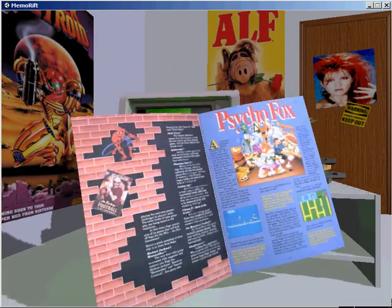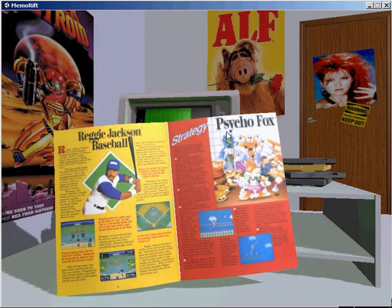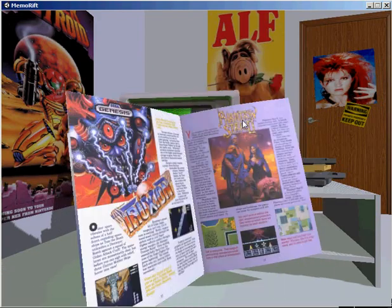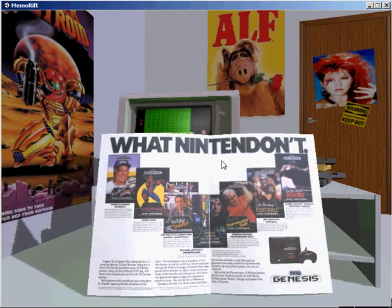Adding a magazine is as simple as dumping all the scanned pages into a folder. Memorift uses those to create a complete magazine with only three virtual pages, replacing the images on the virtual pages when you flip them, to create a seamless magazine that only uses up six images worth of memory.